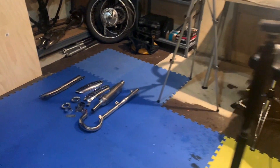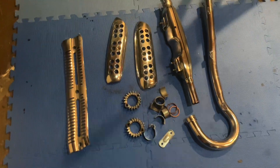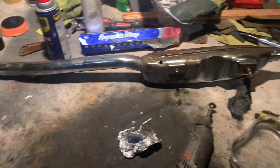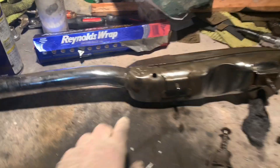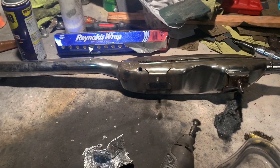Hey guys, BVMatson here, working our way through the exhaust. I've got this all done and ready to go back on the bike, but I am still working through the main header pipe and main muffler. There are a couple little trouble spots that I'm seeing that are going to need to be addressed, and I want to walk through some of that.